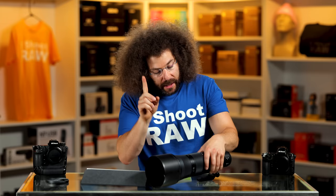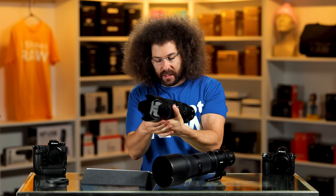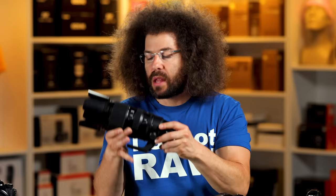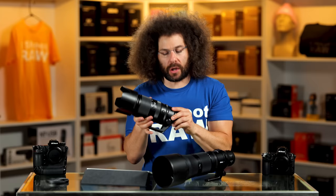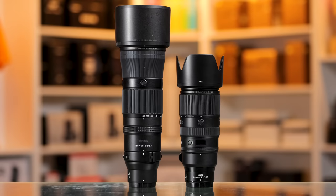Nikon also has a 100 to 400 millimeter lens, which is considered S-line with different motors — magnetic type that go back and forth, meaning it should focus slightly faster. But the question is, why would you spend about $2,700 on that lens when this one is $1,699? You get more bang for your buck and more reach. Why this is an S-line and the 180-600 isn't is still beyond me, and I'm not sure why Nikon did away with the gold ring.